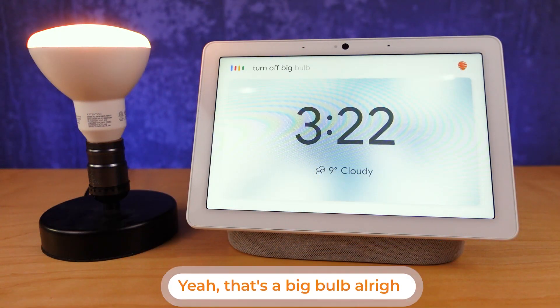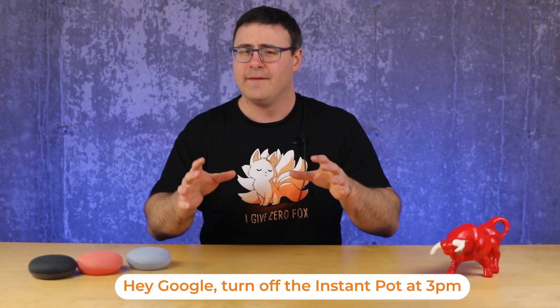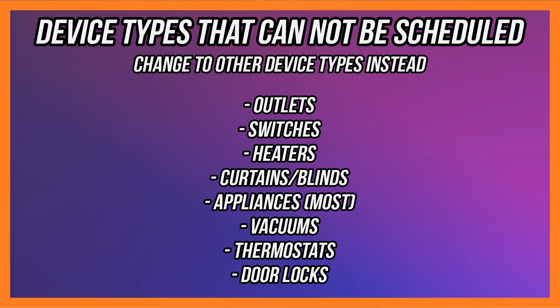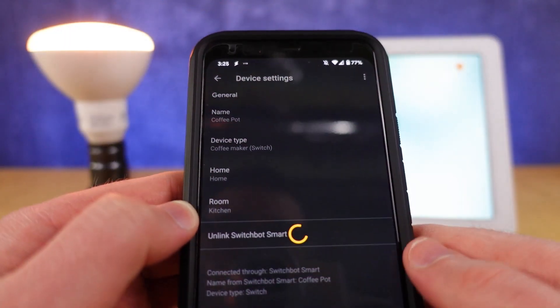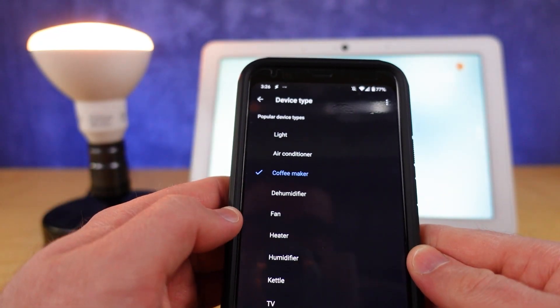Well, not anymore. There's a hidden command you can use with a number of different device types that allows you to say 'turn off the device in 15 minutes' or 'turn off the device at a certain time,' giving you the ability to schedule on the fly. Certain device types don't support this initially, but in many cases you can change the device type inside the Google Home app to make it schedulable.